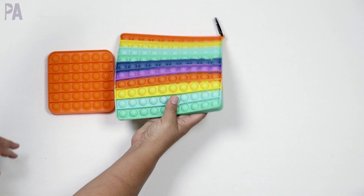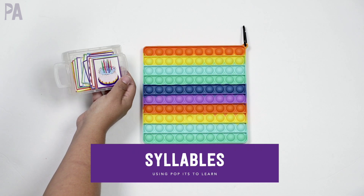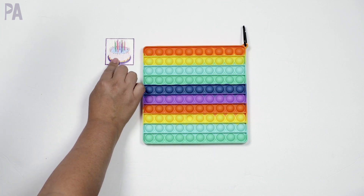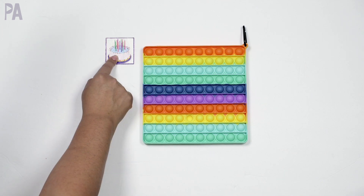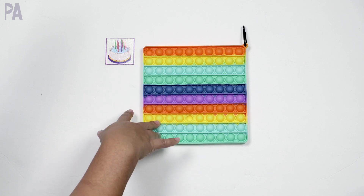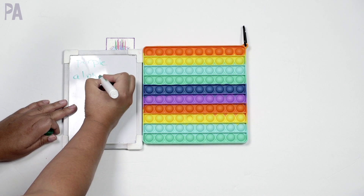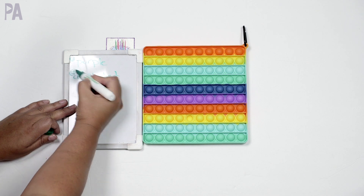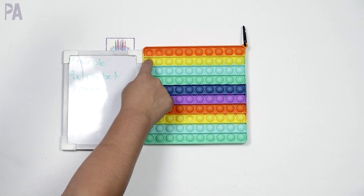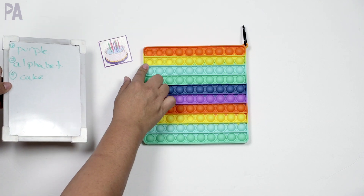Another really clever use I found is using pop-its for language arts. I have some flashcards and visual cues here. You can lay out pictures where each row represents a picture and count syllables. For example: 'cake' — how many syllables? One. You can have an answer key so kids can self-check after completing a whole board. In written form, each word gets a row — 'purple,' how many syllables? 'Alphabet' — three. They can just self-check their own syllable counts.